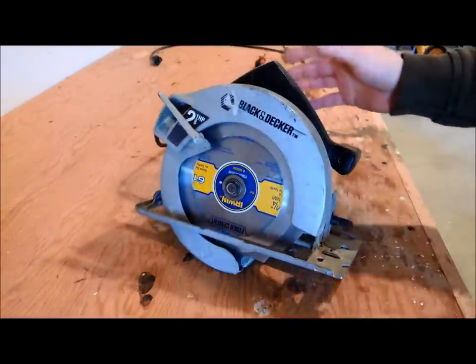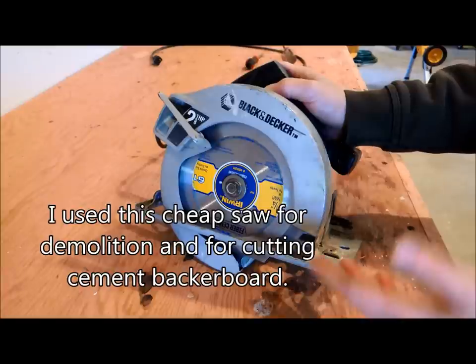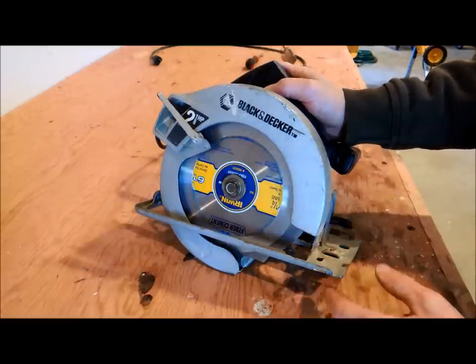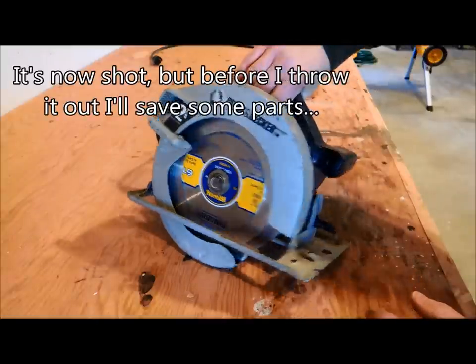This is an old saw I've had for many years — probably a $30 saw, real cheap. I never used it for anything important; it was just a demolition saw I used for cutting fiber cement backer board. It's a saw that's outlived its usefulness now because the bearings are shot, and I'm just going to throw it out and replace it with another cheap model.